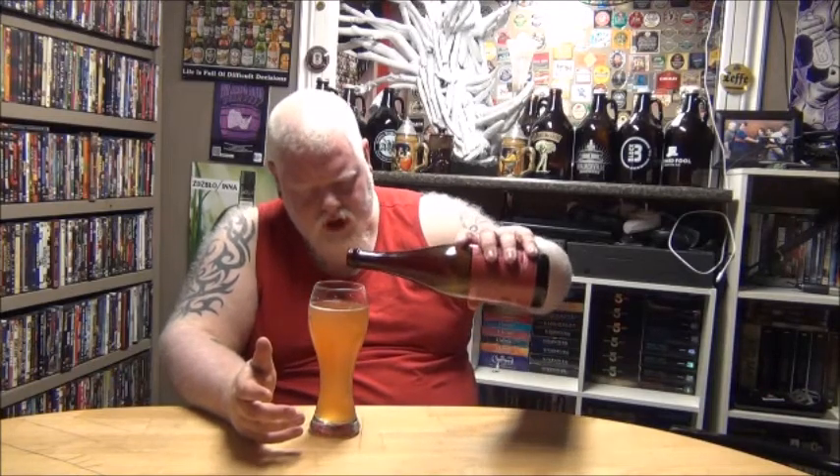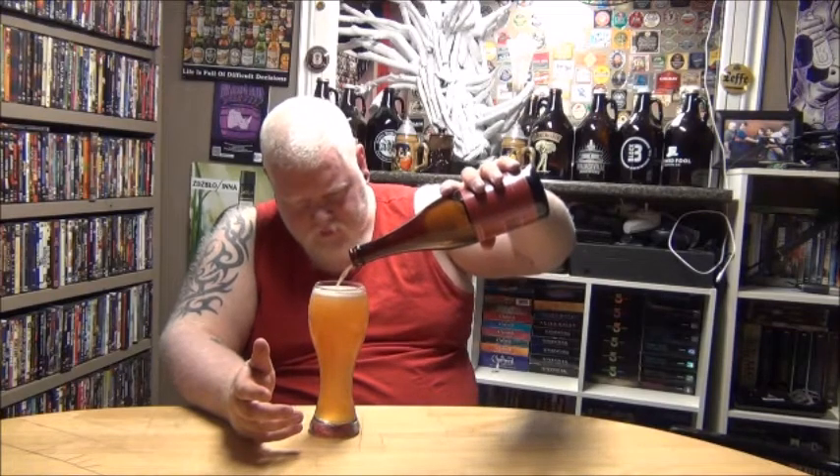Light bodied. Medium carbonation — carbonation light enough that you could actually chug this. I'm not too familiar with red currants. I know black currants pretty well — black currant tea being one of my favorite teas. Red currants I'm not very experienced with. Am I tasting currants? I don't know. Did I taste something that reminds me of black currants, just not as bitter, a little sweeter? But is that my mind doing it, or is that what red currants actually taste like? I'll have to research it when I'm done.